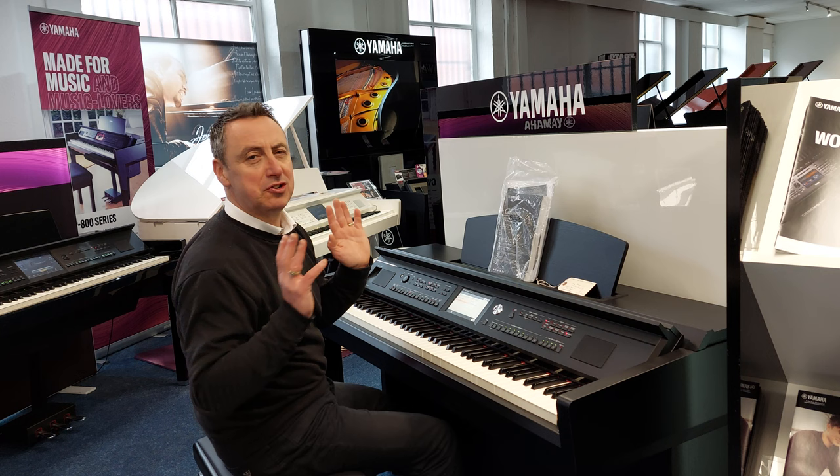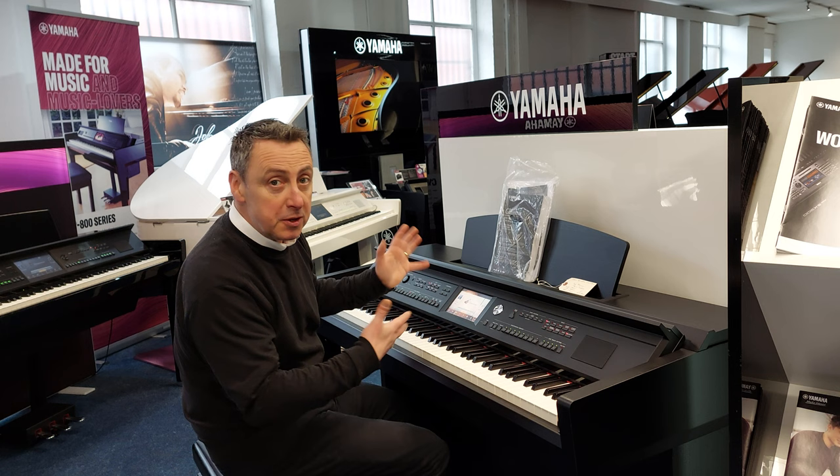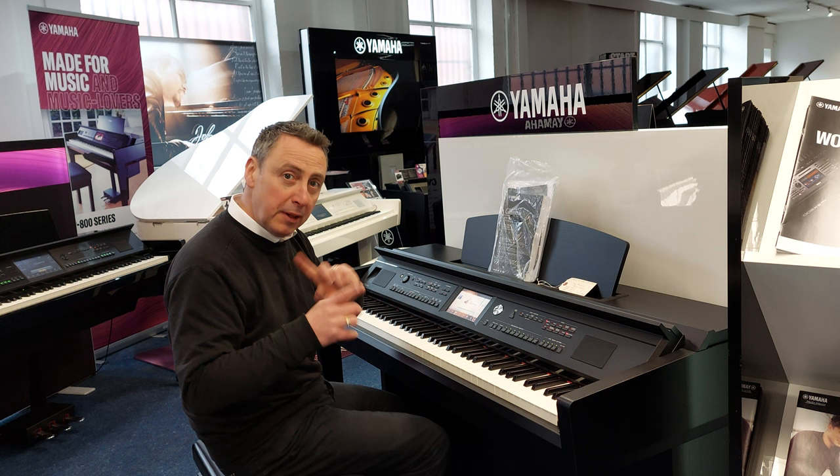You've got a lovely touch screen. You can have music coming up on the screen and playing songs and everything for you, and it'll show you which notes to play and all sorts. But I know you want to play with rhythms and accompaniments, so let's show you some of them.